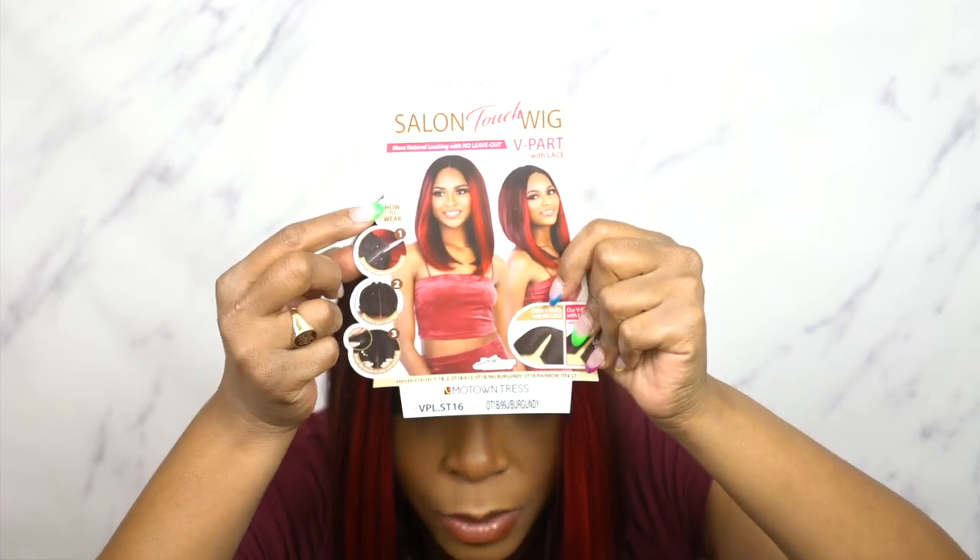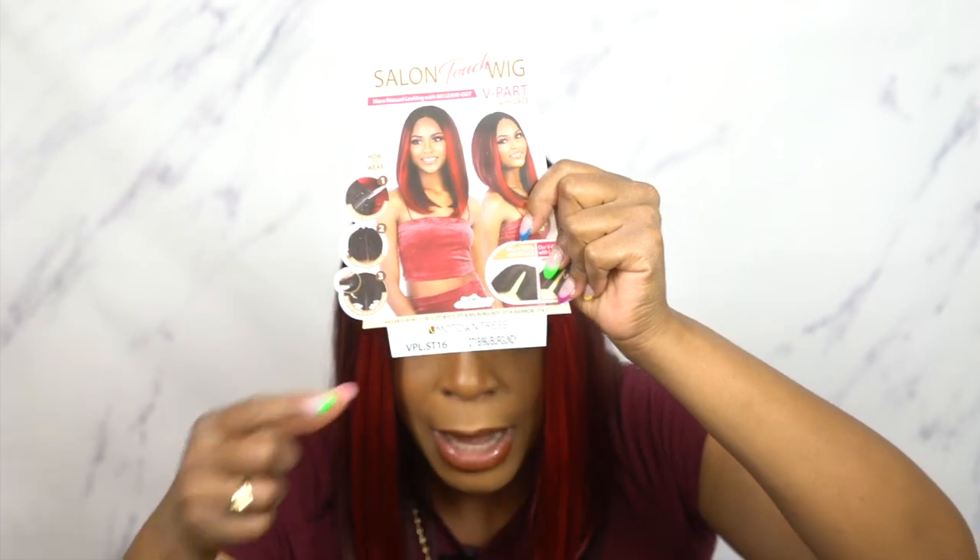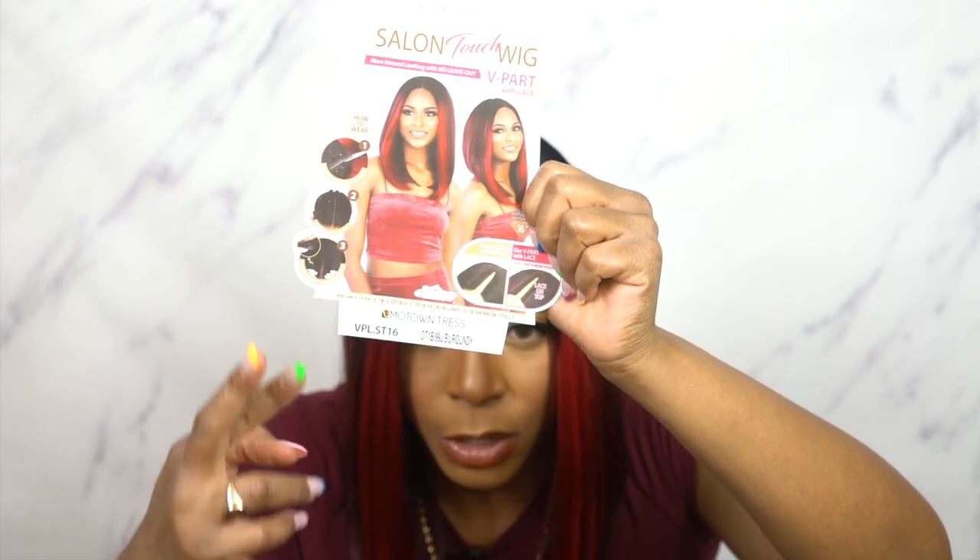The hair texture is very light — a light yaki texture — and the density is pretty good. It is heat safe up to 400 degrees; I did add a little heat just to straighten out around the parting space. I decided to wear it as a full wig rather than cutting the v-shape, even though the instructions on the packaging show you exactly how to do it — cut it along the dotted line, braid your hair down, and put it on.